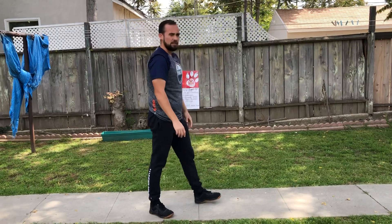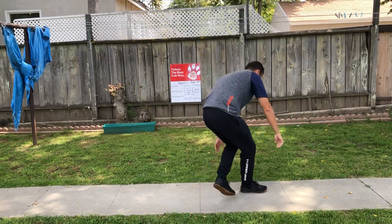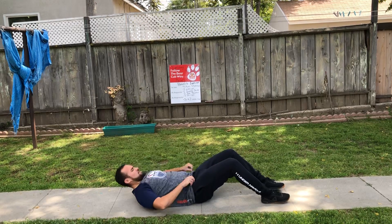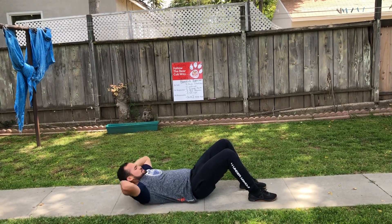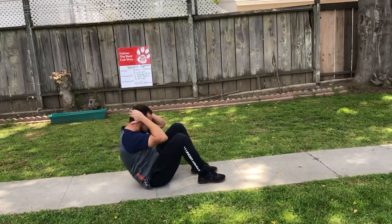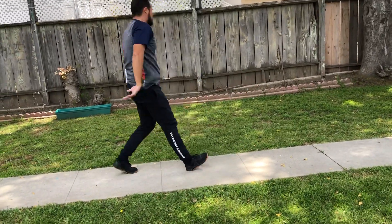Next, last we got our three sit-ups. So we're going to get down. For our sit-up, we keep our knees up and down. Hands right here. One, two, three. Good job.